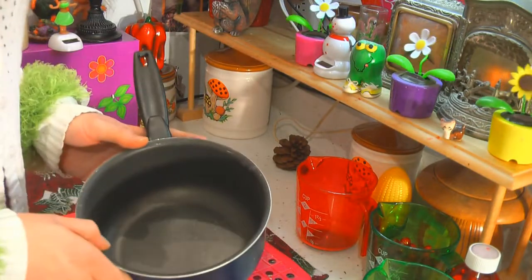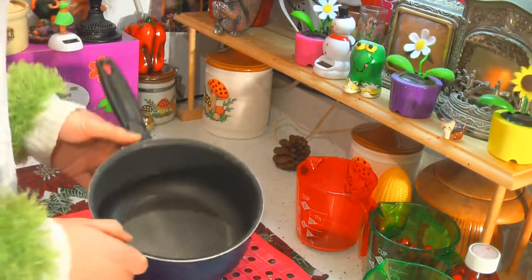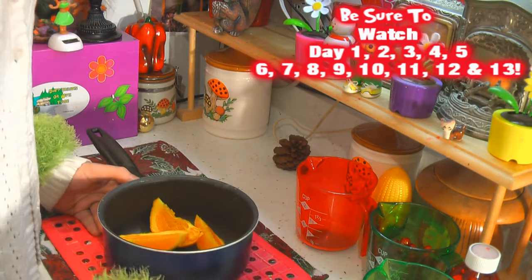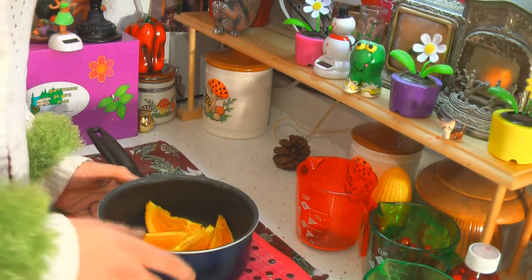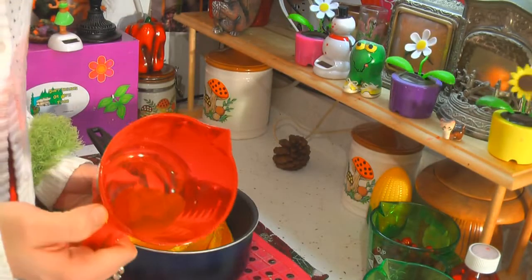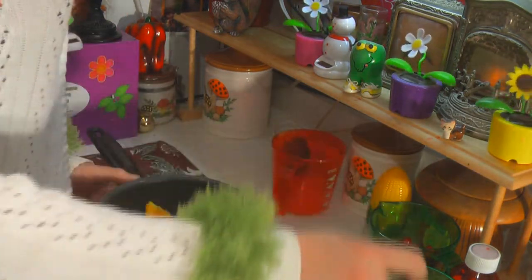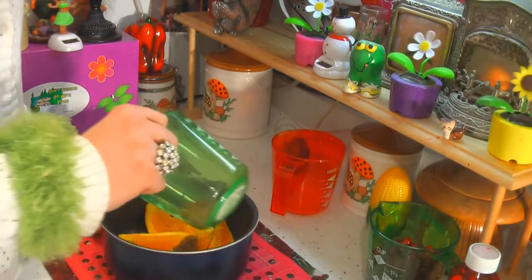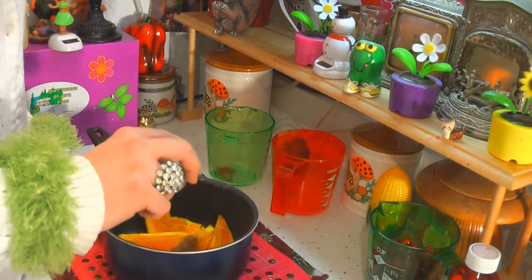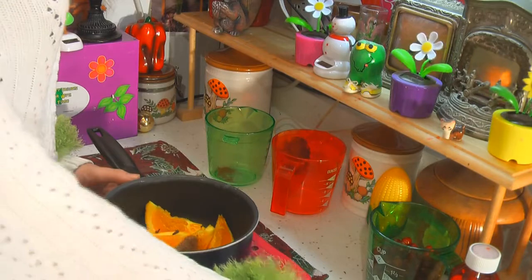Making my stovetop potpourri is really simple. It simmers up on your stovetop in an old saucepan, which I've got right here. We're going to quarter up an orange first and put that right in the bowl. This is going to make it smell like you've been baking all day. We're going to use spices from the spice cabinet — this is cinnamon, about a teaspoon — and this is nutmeg, about a teaspoon right in there.